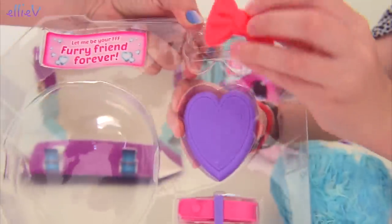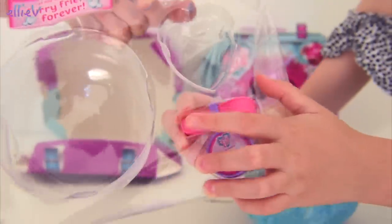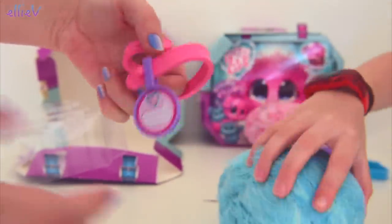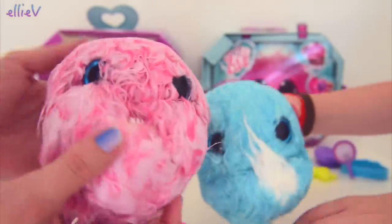We've got a blue bow and a brush. A brush, obviously. Look, a pink collar. I think it's pink because the animal's blue so it wouldn't blend in. Same with the pink one. That's a very good idea because it's blue.